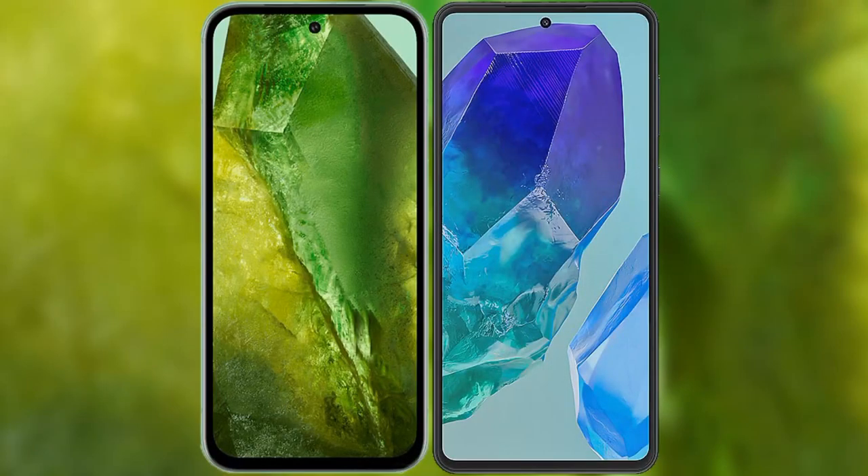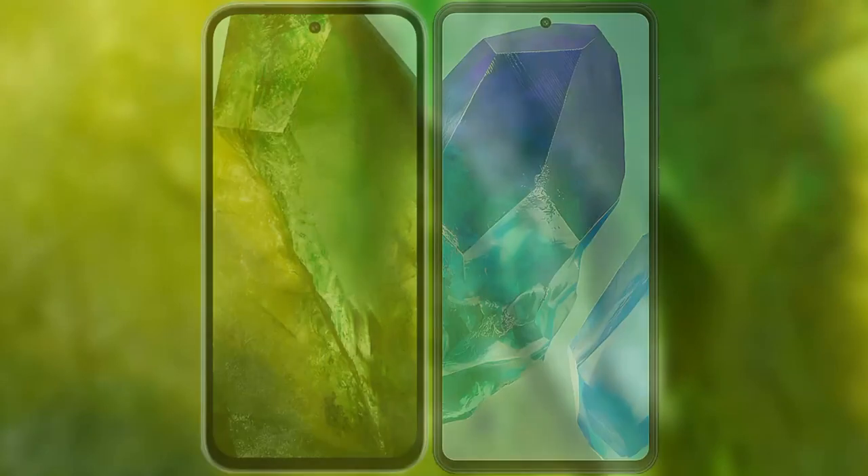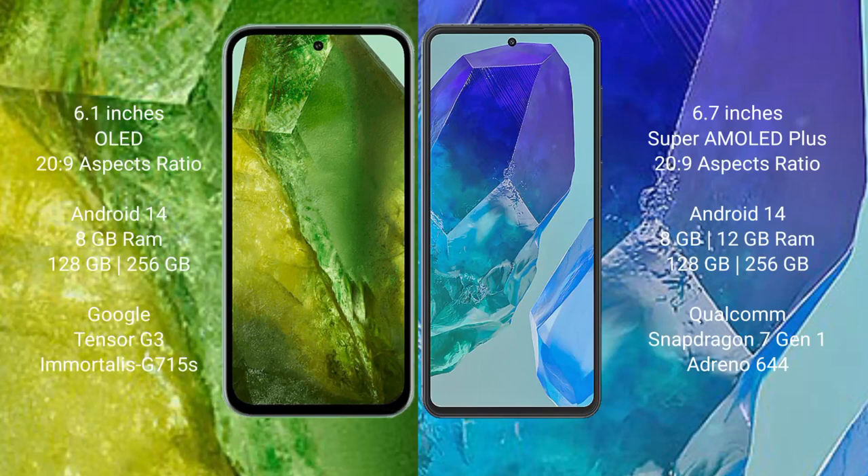I will compare the new Google Pixel 8a with the Samsung Galaxy M55. The Google Pixel 8a comes with a 6.1-inch OLED display and Exynos processor. The Samsung Galaxy M55 comes with a 6.7-inch Super AMOLED Plus display and Exynos processor.